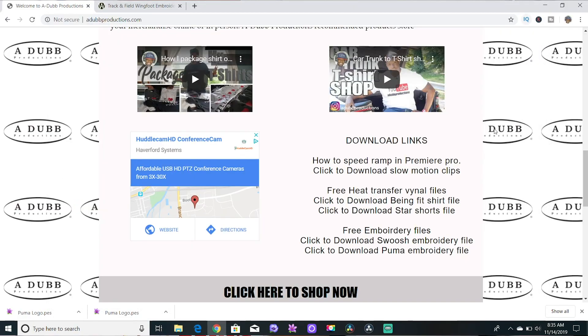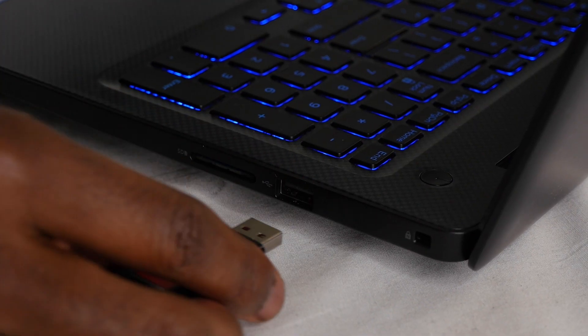You also want to eject these things properly. Go over here, click on the memory stick icon, and press eject drive. Double-click it and press eject drive — that makes it safe to pull out your thumb drive.